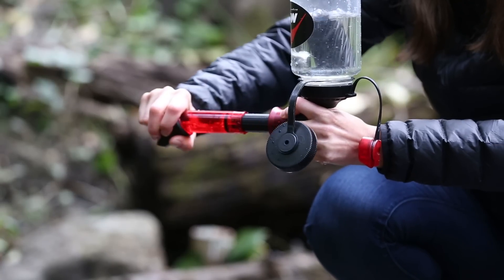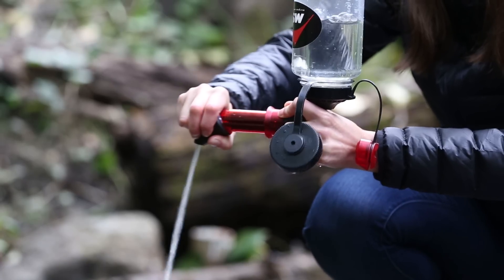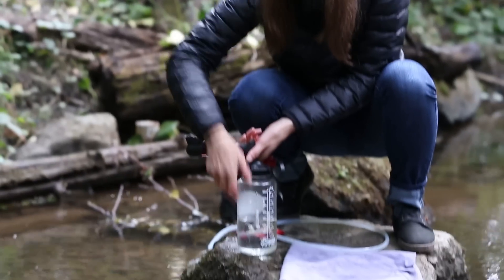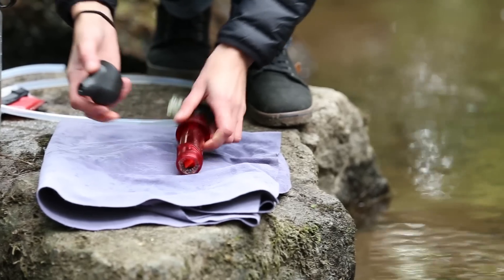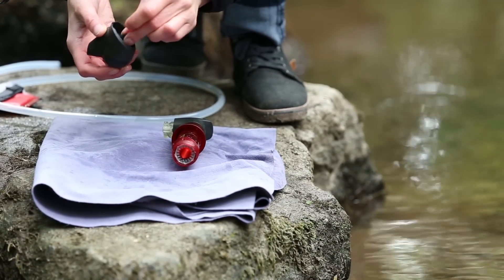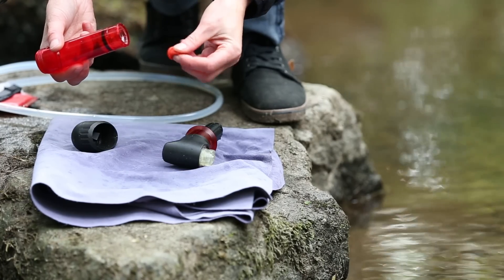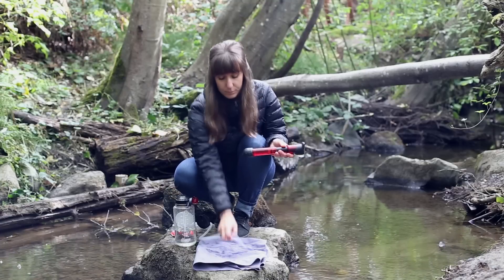Pump at least 10 full strokes of filtered water. Wait for the cylinder to fill with water during each stroke. When you're done, disassemble the pump and reinstall the large and small check valves in their original forward flow position. Dry off the pump and then reassemble it.